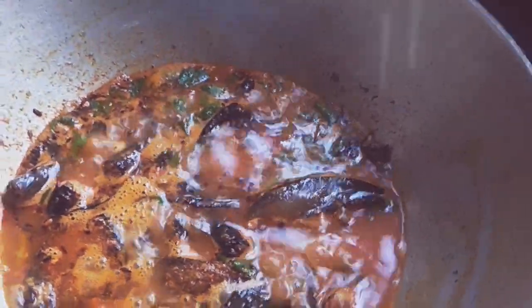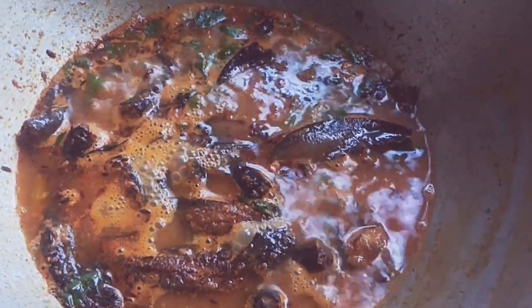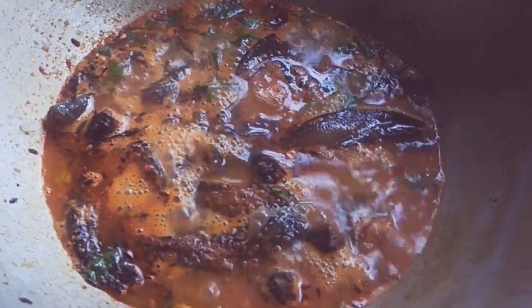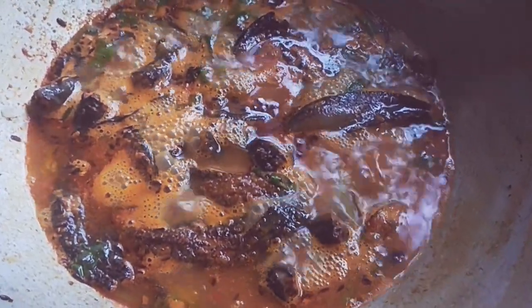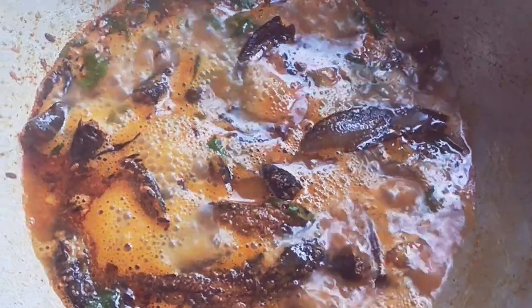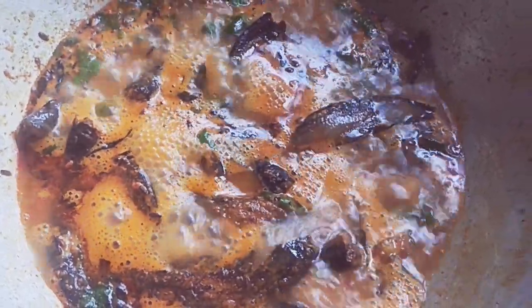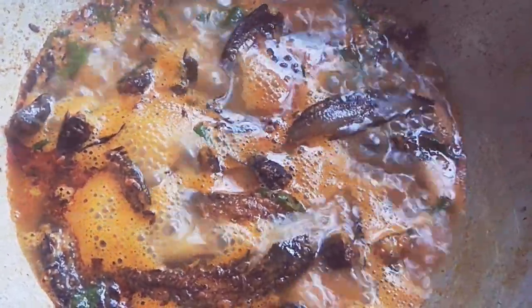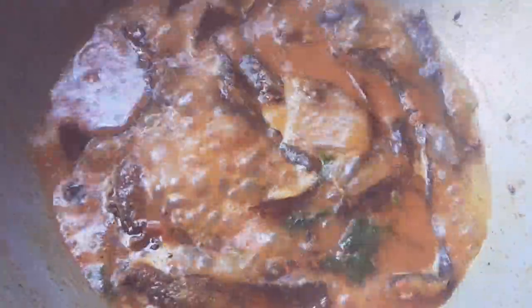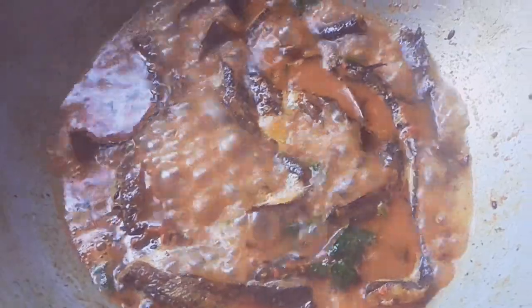I got a little water in. I'm using this water for a few minutes and I'm going to mix it up. Then we'll mix it up.